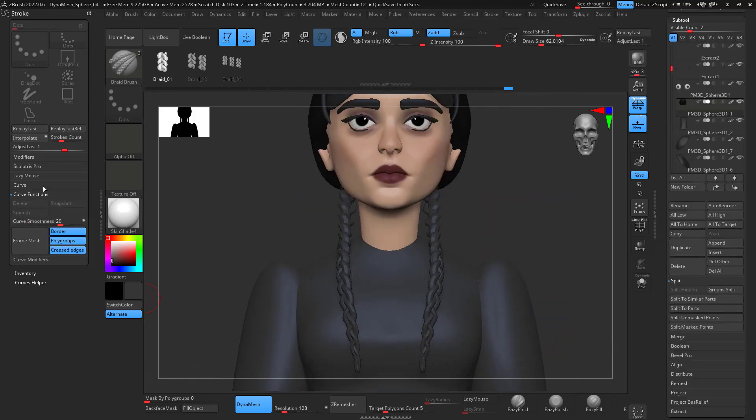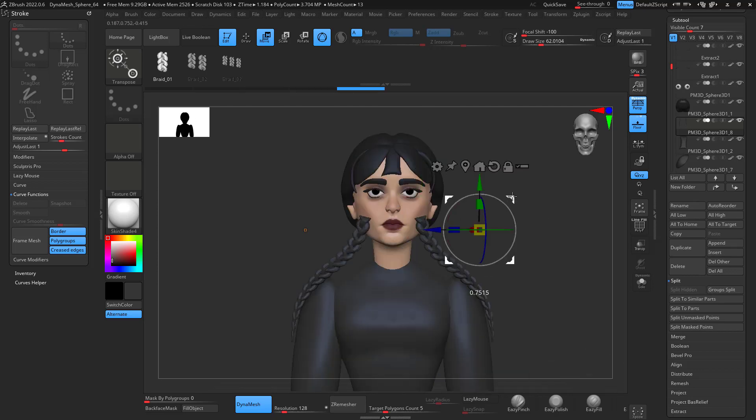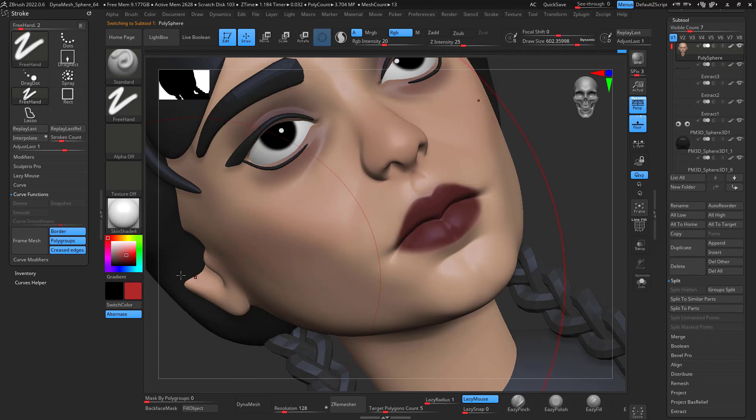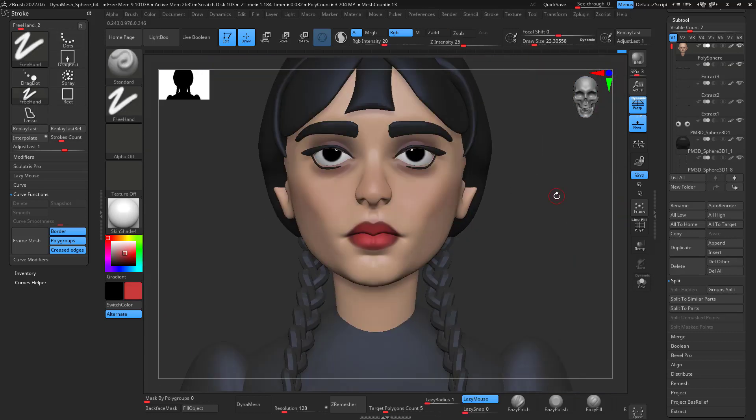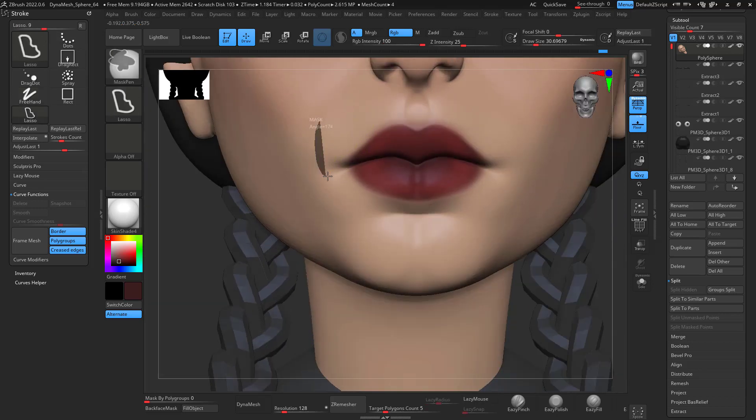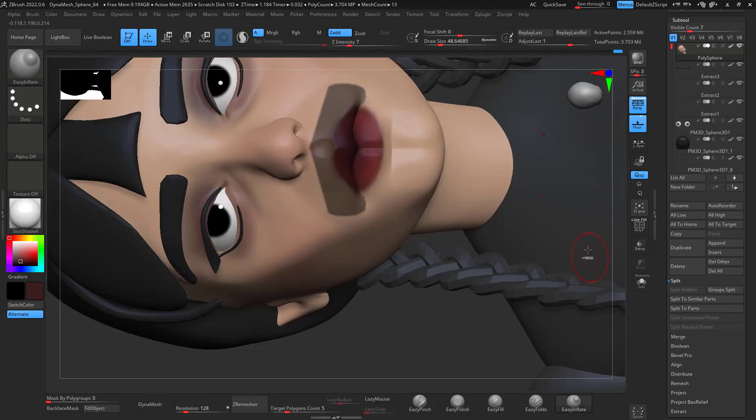I also added the braids. I had a braid brush that I found from BadKing — I think that's the name. They have some free ZBrush brushes and I got a braid one from there. It's free and it really helps your workflow instead of creating a brand new one from scratch.